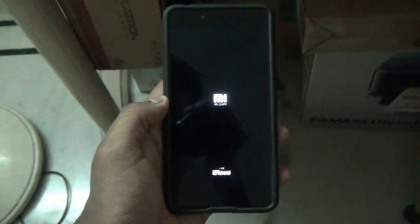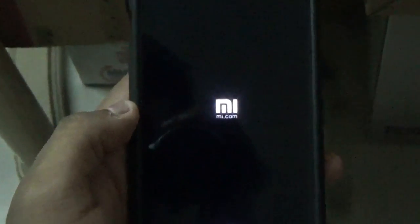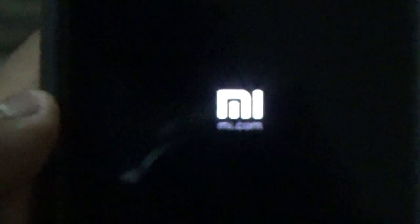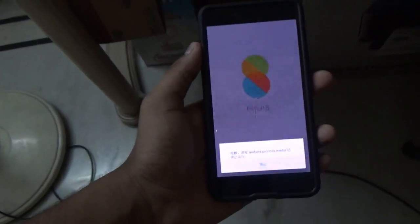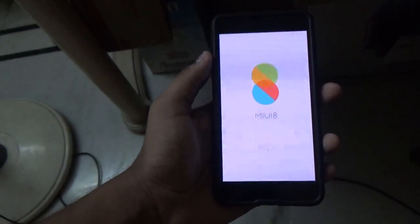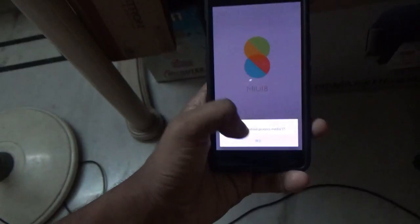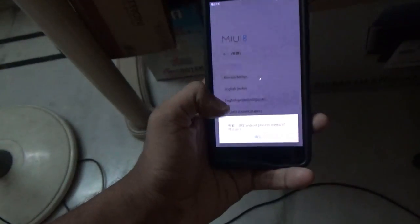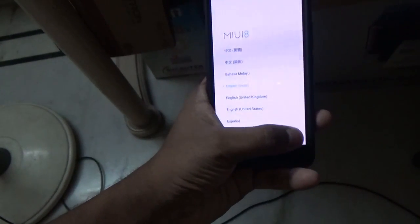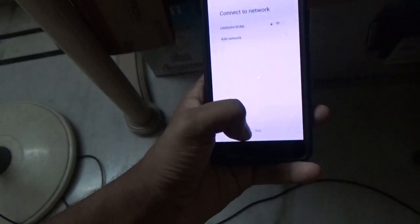Now let's reboot our device. The initial boot will also take a very long time so don't panic and be patient. Here you can see the MI logo and the ROM is successfully booting up. Now the ROM has booted up and I need to set it up. Before proceeding, I want to let you guys know that this ROM isn't bug free — it has one irritating bug and I will show you when it pops up.